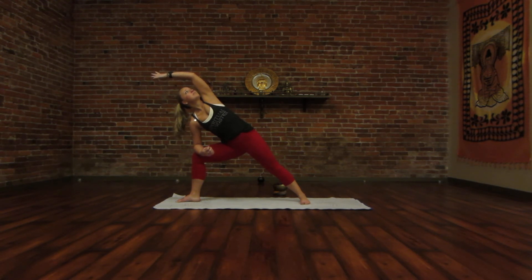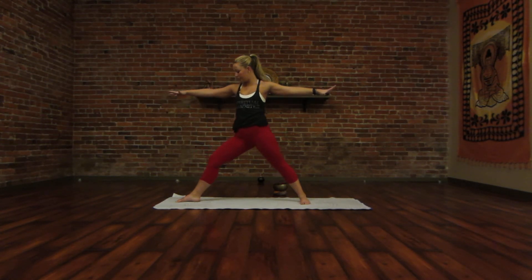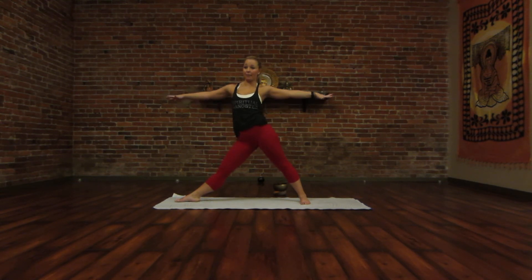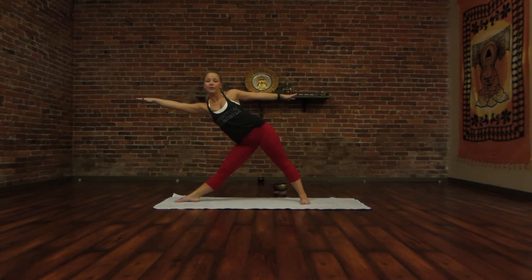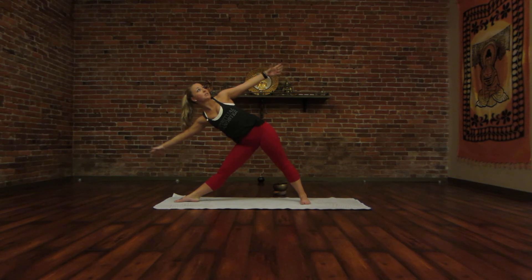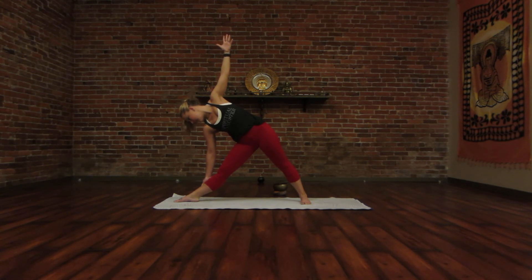Inhale once more. And then on your exhale, flow right back up into your Warrior Two. Take an inhale to straighten your right leg. Allow your left hip to pop out. And then keeping your ribs leading with your right ribs towards the front of the room, you're just going to flow out, keeping your arms parallel with the ground as far as you can go — you'll reach a natural point. Your inhale finds lightness and buoyancy, engaged core. And your exhale just allows you to sit here deeper. If this bothers your neck to look up towards your thumb, feel free to bring your gaze down. Take one more round of breath here.